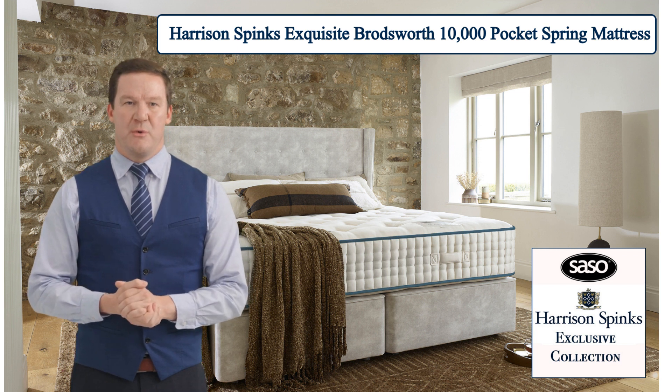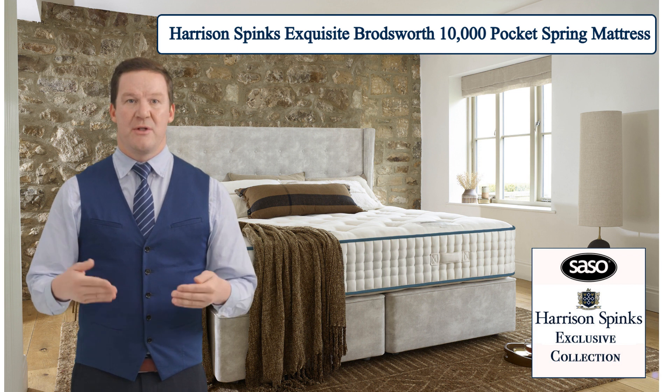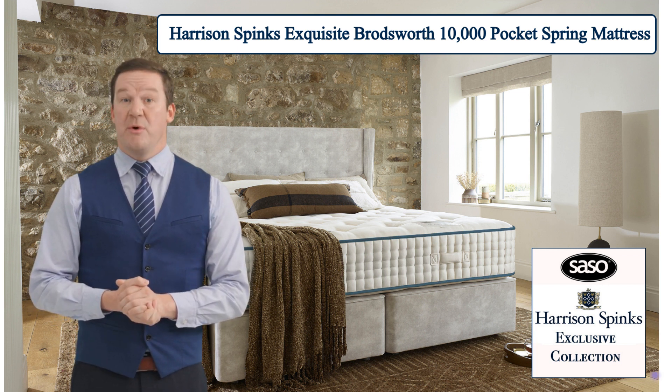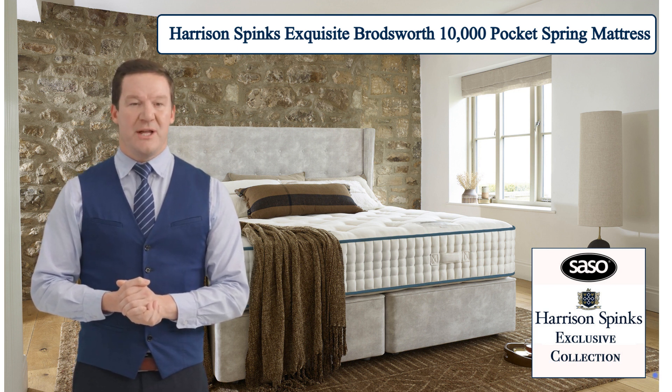At its core, the Broadsworth mattress features an impressive array of 10,000 micro and macro springs, meticulously arranged to provide optimal support and comfort. This innovative spring system ensures that every part of your body is cradled in sublime comfort, allowing you to drift off into a deep and restorative sleep.